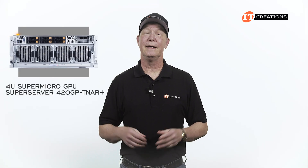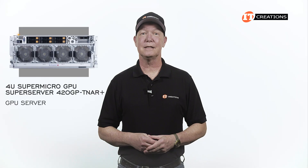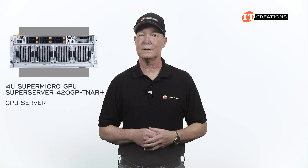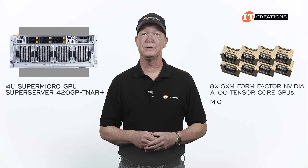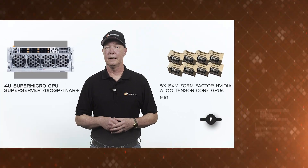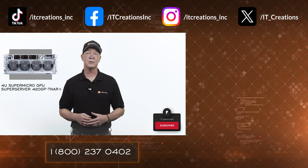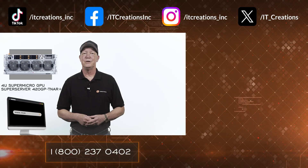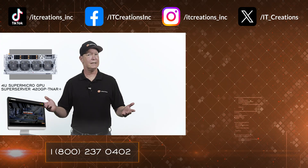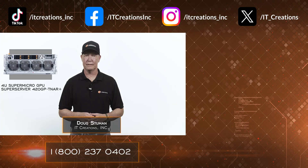And there you have it — the Supermicro GPU SuperServer 420GP TNR Plus. If you're looking for a GPU server, there is a lot of wiggle room to support a number of workloads depending on how it's configured. And with MIG supported on those GPUs, you can run a number of workloads simultaneously. If you want more information on this platform, I placed a link down below in the description, or you can hit that link right there. You can even configure a system to your specifications at itcreations.com. Until next time, I'm Doug Steumann with IT Creations, and thanks for watching.